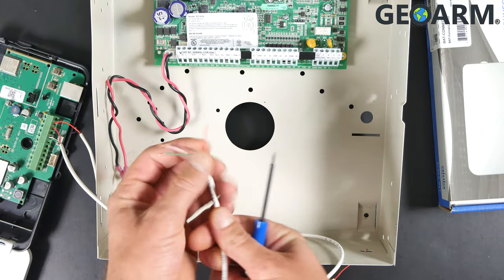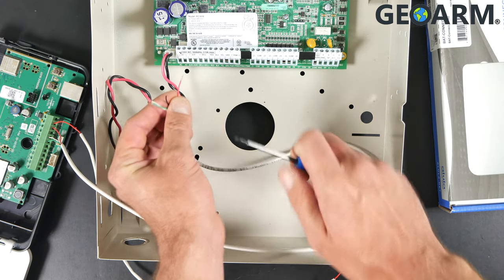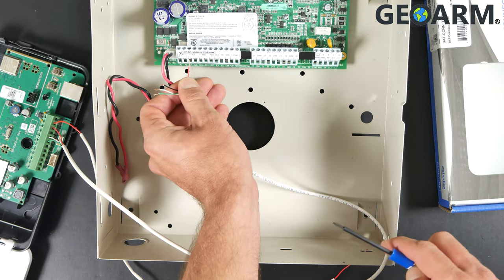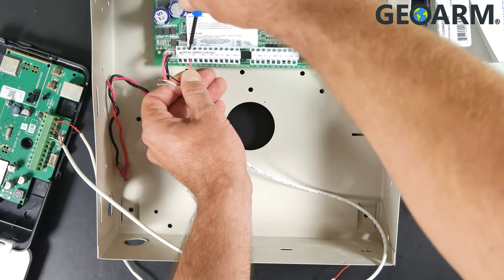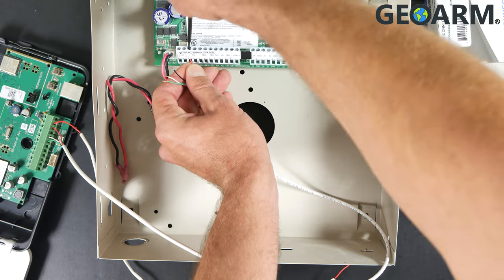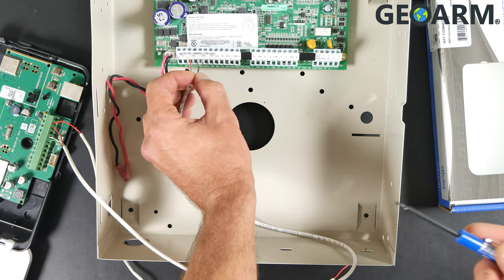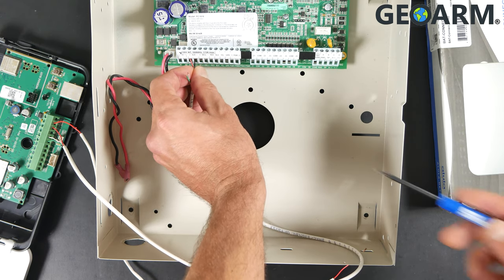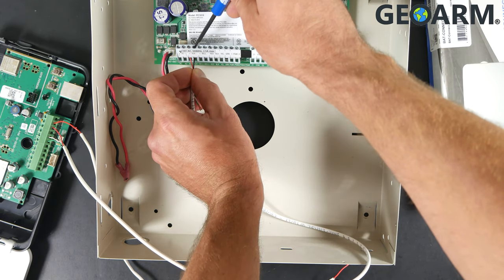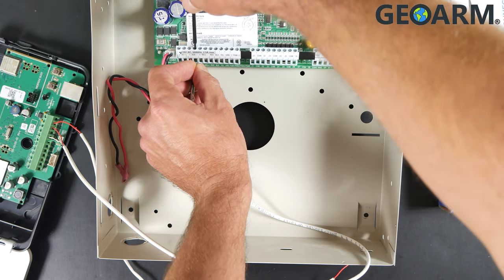So we'll take the red wire — and you're going to be working on a system that's been powered down at this point. Take the red wire from the strip of four conductor and wire that into what's labeled AUX plus on the Power Series panel. Go ahead and get that wired in there and tighten down. There may be other wires in there already — these two terminals provide power to auxiliary devices. Now take the black wire from the strip of four conductor and wire that into AUX minus, which is directly to the right of where we just wired the red wire. Get that tightened down.